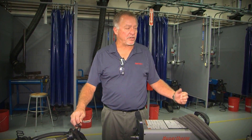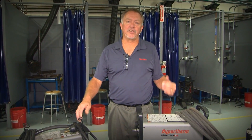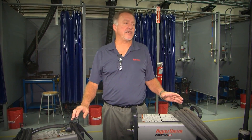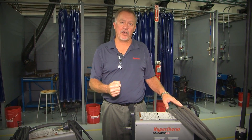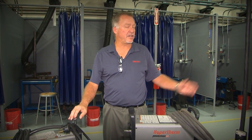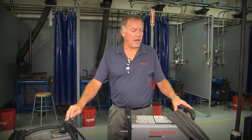What we really want to talk about is making sure that you have the right one for the application so you don't have to overbuy. Keep in mind that each one of these units can be used with either a handheld torch for hand cutting or with a machine torch for cutting on a CNC cutting table like one that's sitting kind of behind us over here.